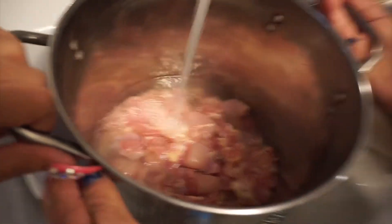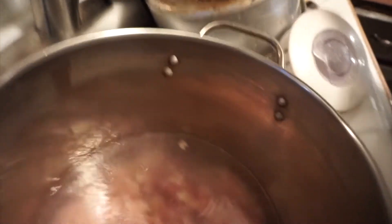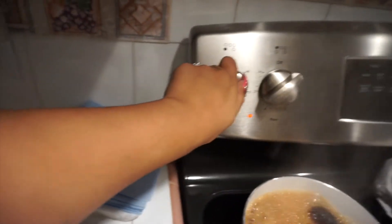We're gonna put water inside the pot. You're gonna fill it halfway — actually about three quarters full with water. You're gonna turn it on high to get the juices flowing.